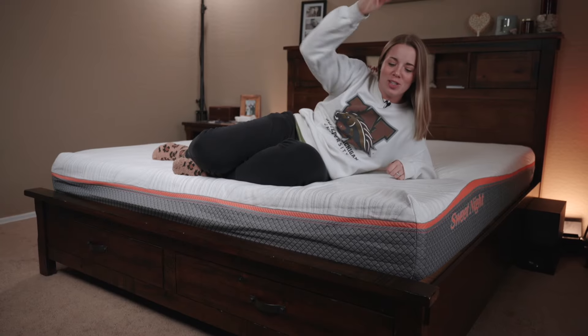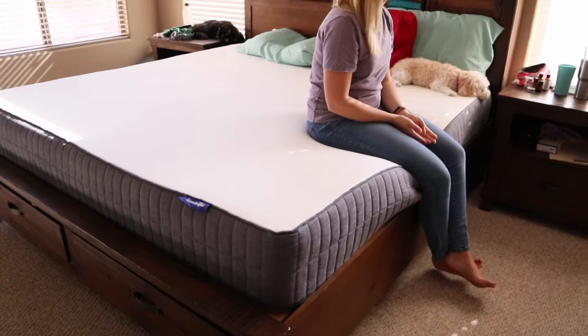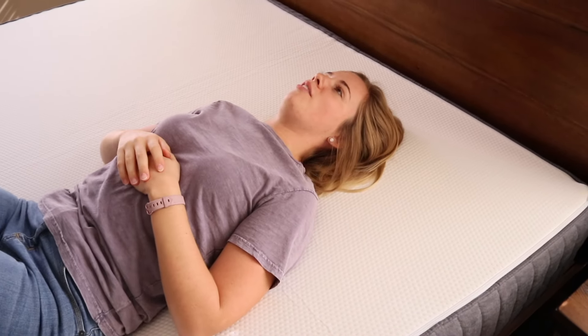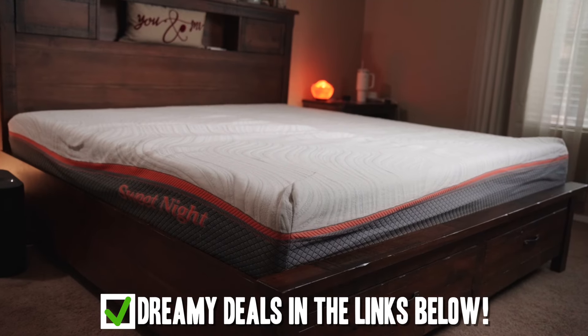We are back with the Sweet Night. One week later, let's get into our thoughts. So if you guys are new to the channel, four years ago we reviewed the flippable Sweet Night mattress. Now this one is the Dreamy Hybrid mattress from them. So let's get into all the details and see if it's worth the awesome budget price tag.